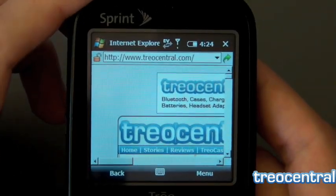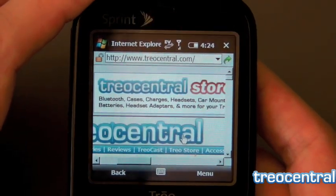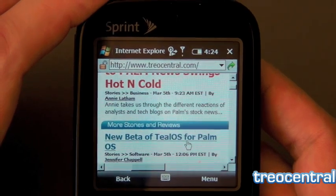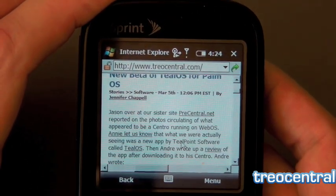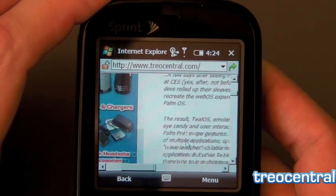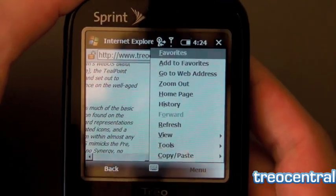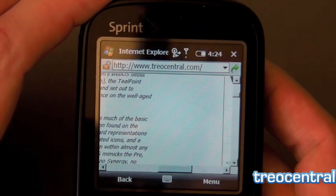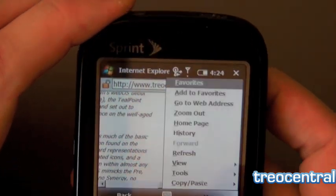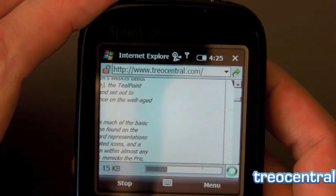It turns out we did end up loading the site over EVDO anyway. You can scroll around and there's a little mouse pointer now instead of clicking through different links, which gives you a better feel of how the site is meant to be rendered on the desktop — although it does mean you'll spend a bit more time scrolling around. I have it in desktop view now. Let's switch it to mobile, then refresh the page and see what we're looking at.